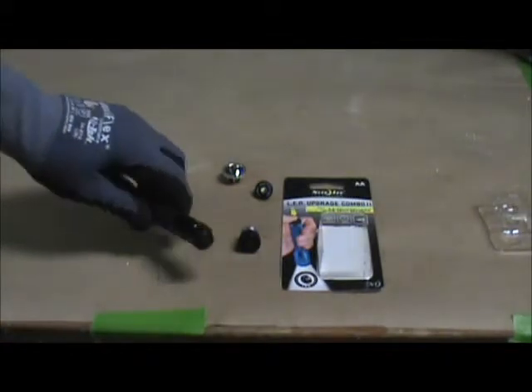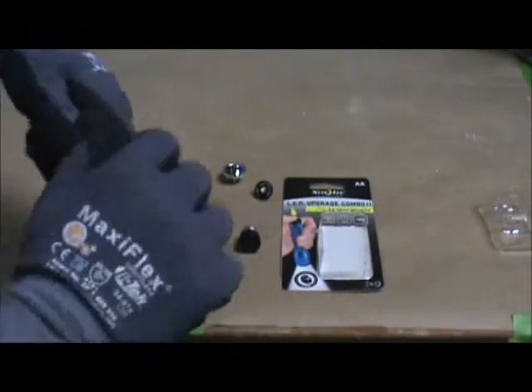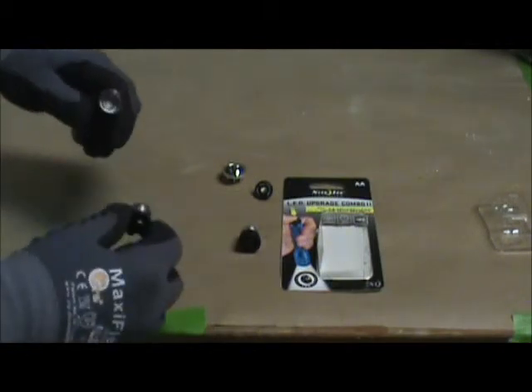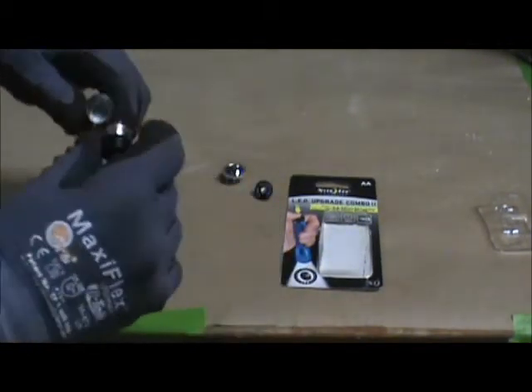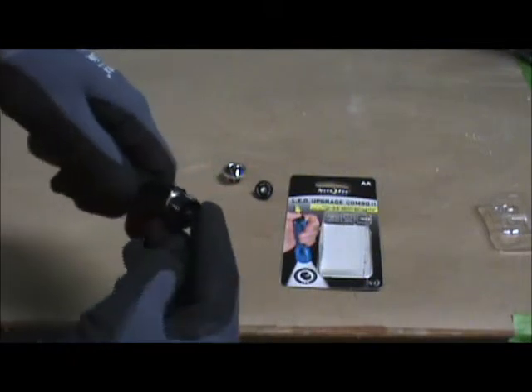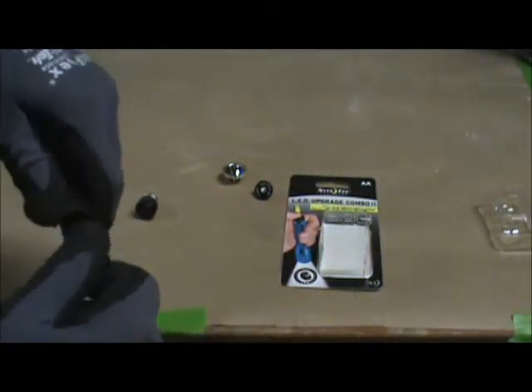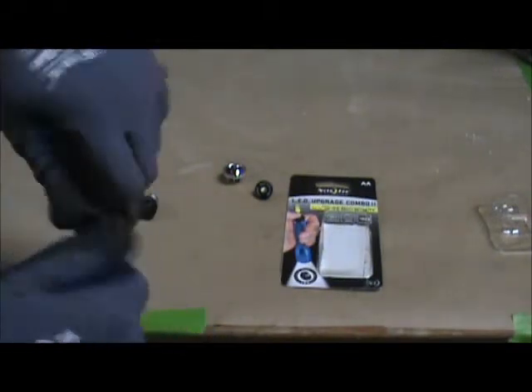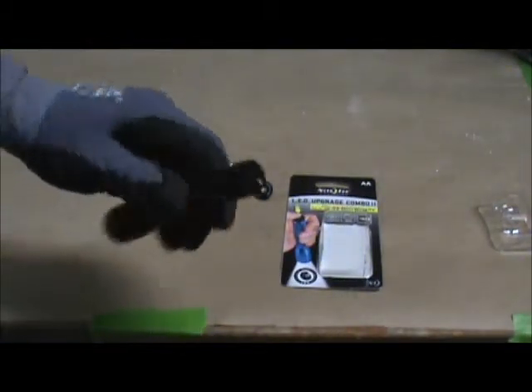Alright, we have this little mag light and we're just going to take the battery cap off and replace it with the new one. No big deal — just threads in there. Tighten it down. There you have the new cap.